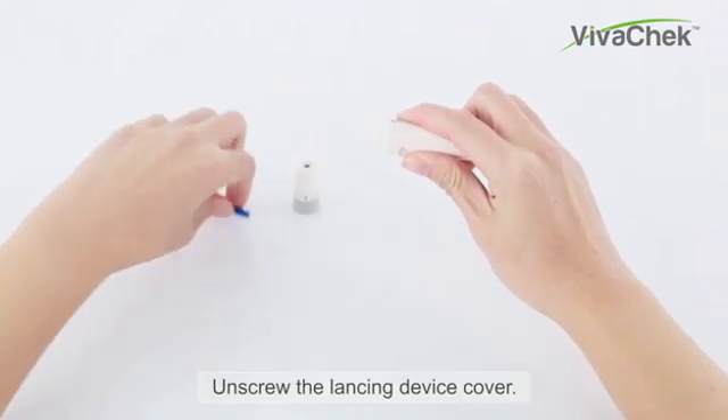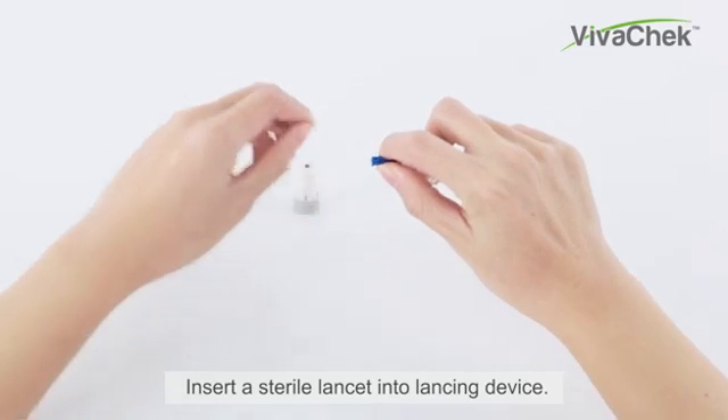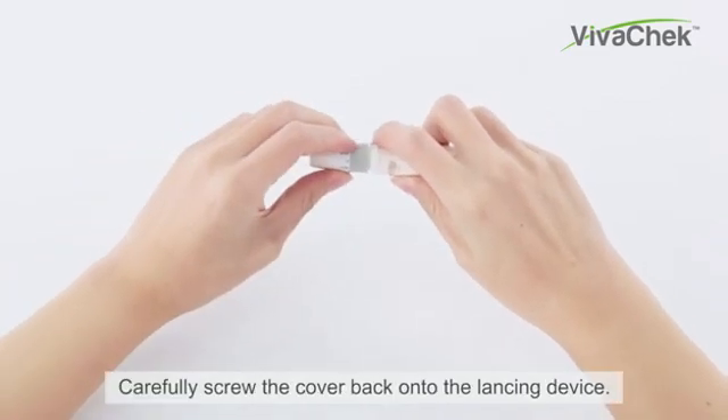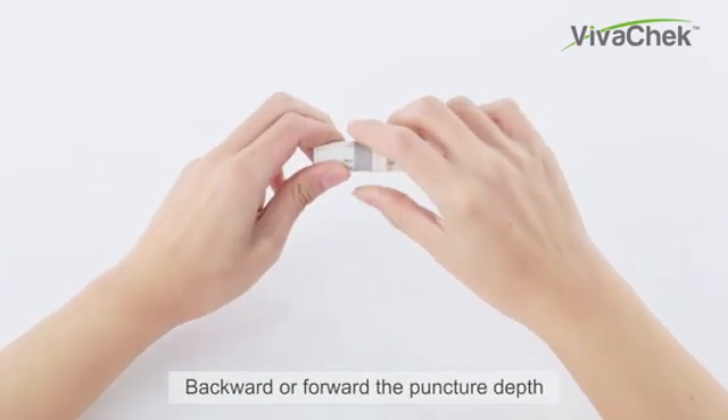Unscrew the lancing device cover. Insert a sterile lancet into the lancing device and twist the safety tab of the lancet. Carefully screw the cover back onto the lancing device, forward.